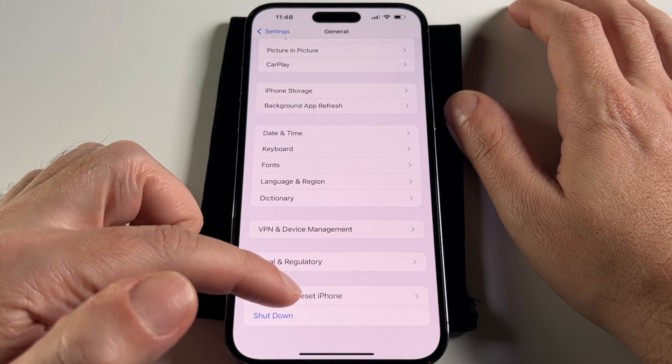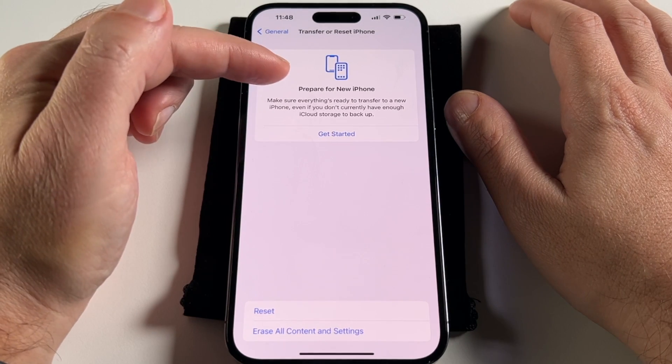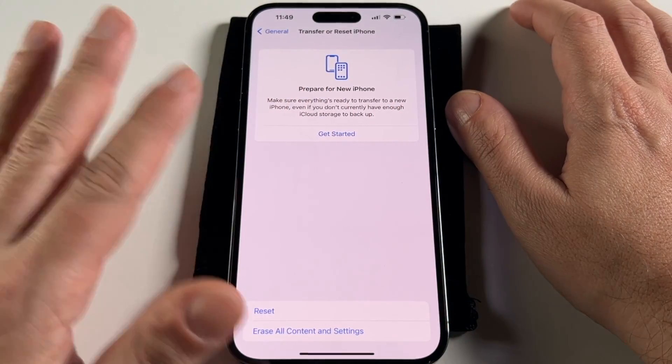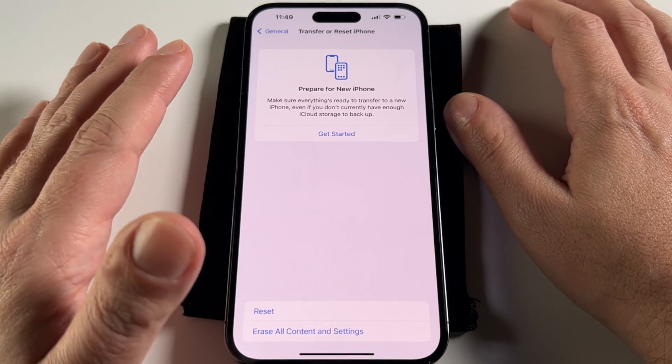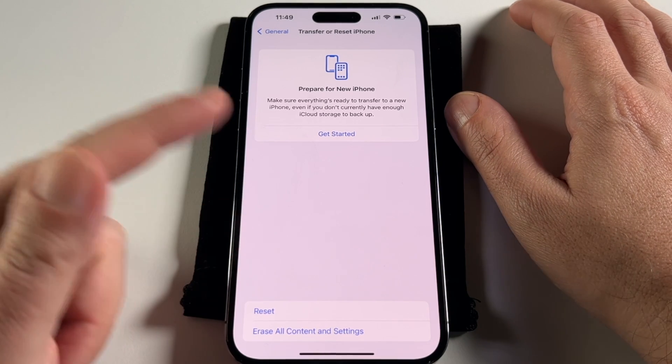Shut down just turns the phone off — it doesn't reset anything. So go to this one, and now it gives you the option to transfer the contents of your old phone into a new phone without having to download things manually. It's actually pretty cool to use that if you do get a new phone, but then come back and do the reset on your old phone when you're ready to get rid of it.